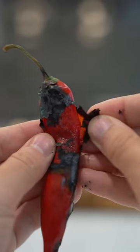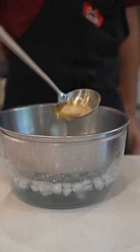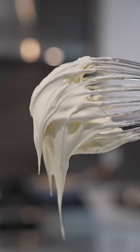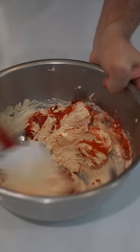We'll burn these chilies, then just peel them and chop them up. Now we'll take a metal bowl, add some ice and some water. We add some of our butter, and while it cools down, we whisk until we have a nice spreadable butter once again. Now we add our Fresno chilies and Kashmiri chili powder. Fold that in — chili butter done.